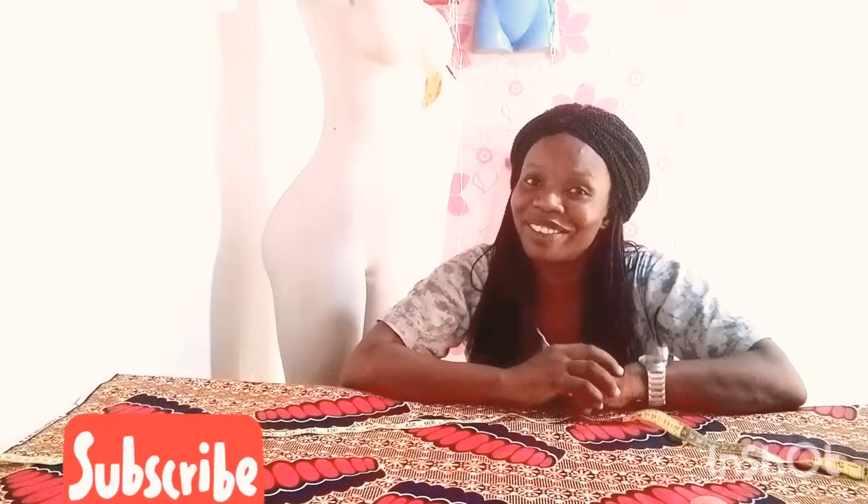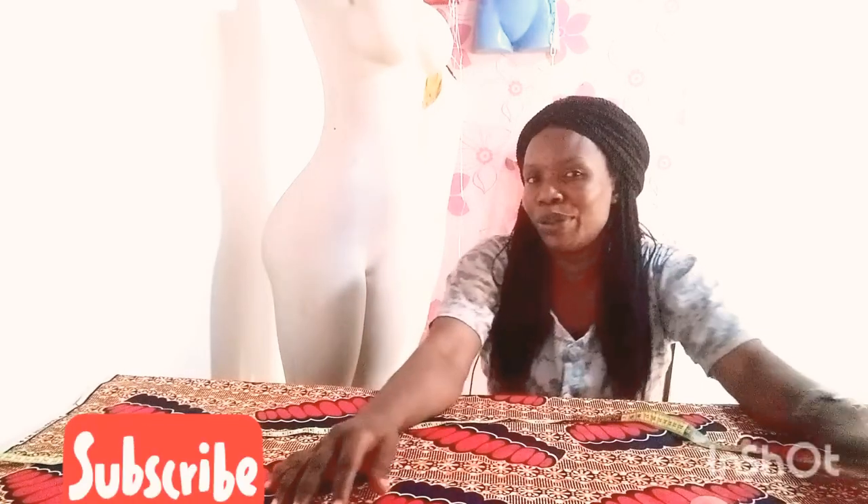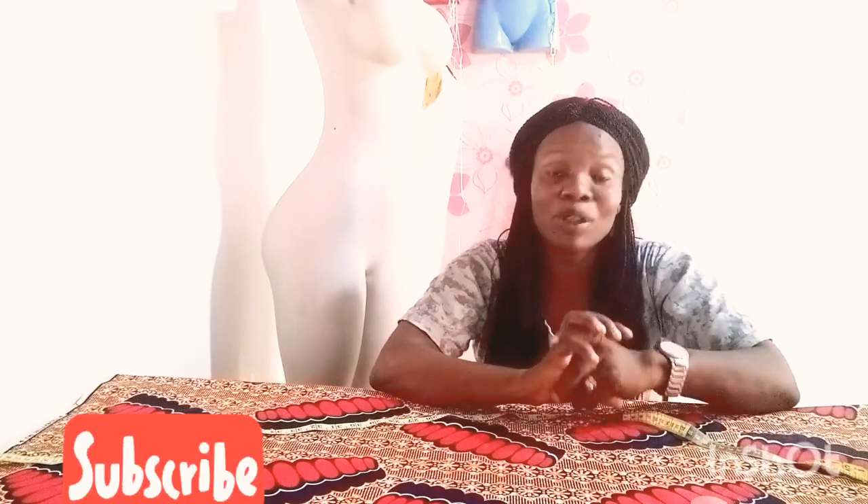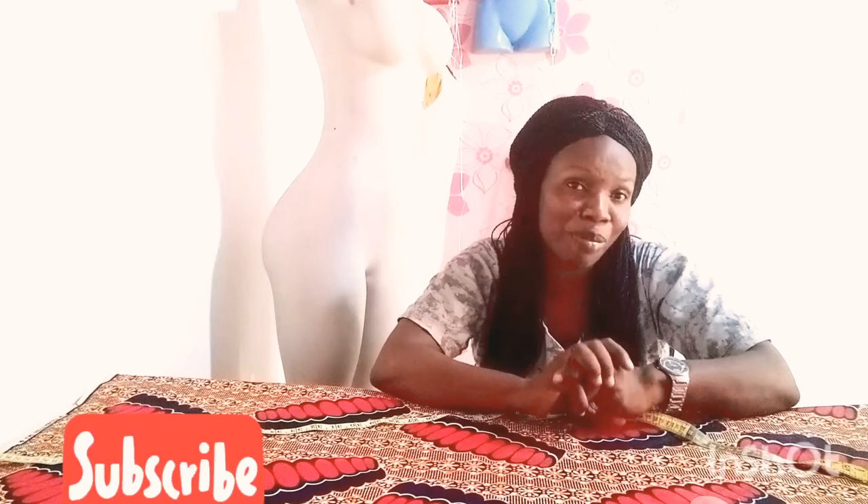Hi guys, good morning, good afternoon, good evening — I greet you according to where you are and the time you see this video. Welcome back to my channel, this is Ready Space Channel. In today's video we want to learn how to cut a short Google gown. Please subscribe to my channel and don't forget to hit the notification bell so that anytime I upload a new video you'll be notified.